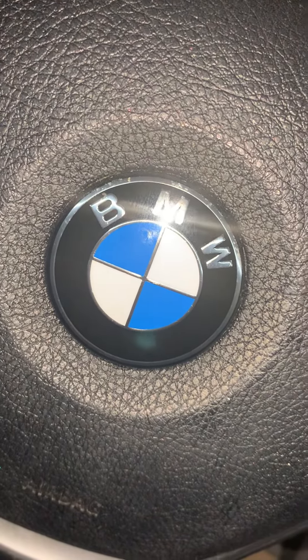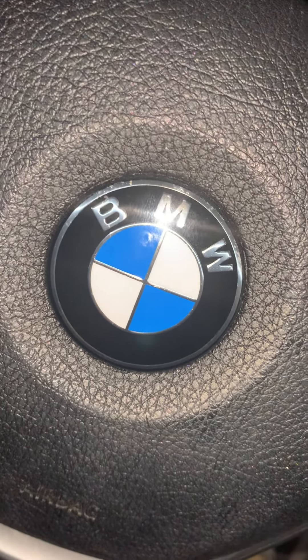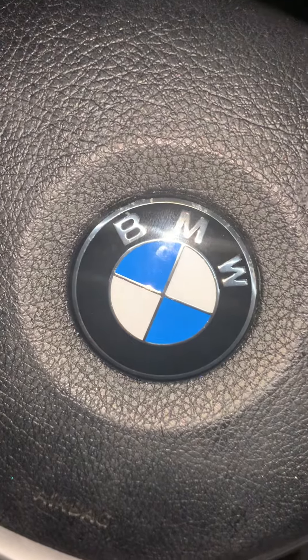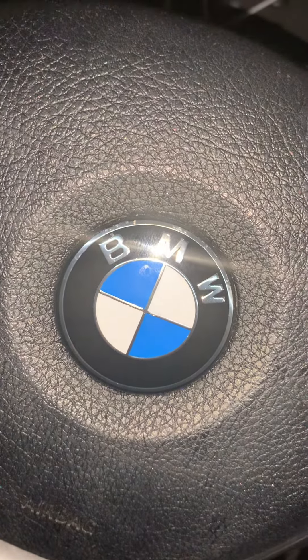I've got a 2015 BMW 328i. I just replaced my brake pads and my sensors and I reset my brake light. I saw a lot of funky videos out there when I was searching around about how to do it and I thought I'd go through the procedure for you real quick.